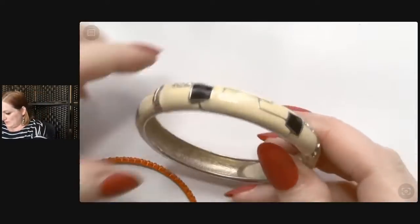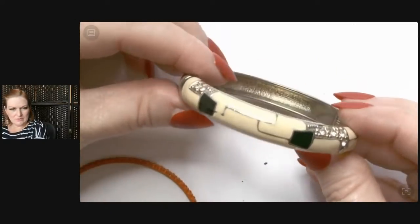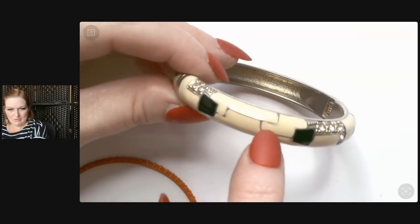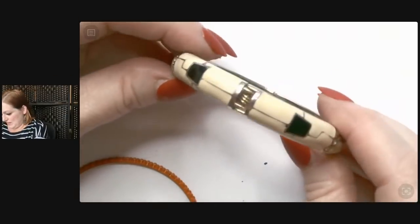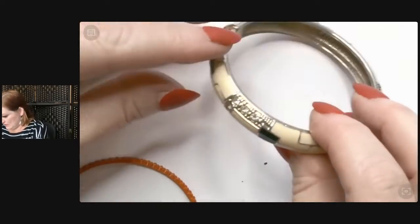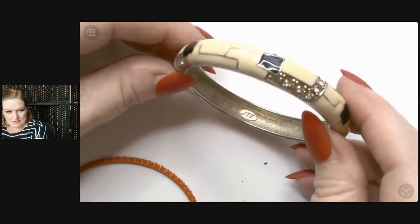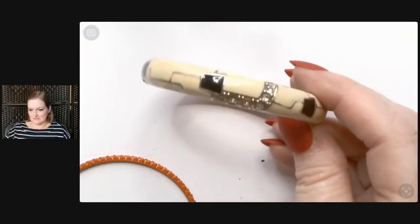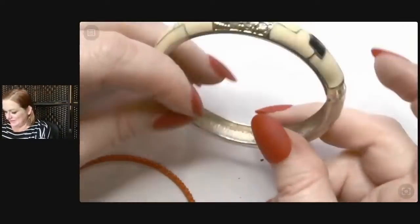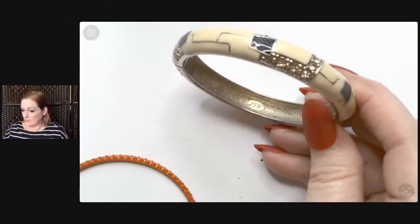We got some more little bangles. We've got this clamper style — this one reminds me of Tron maybe. It's got cream colored enamel and black enamel, and then it's got these little rhinestones in it. JTF. Just when you think you've got it, JTF comes along. I don't know what JTF stands for.